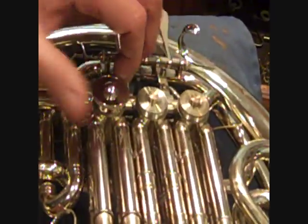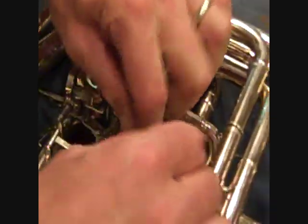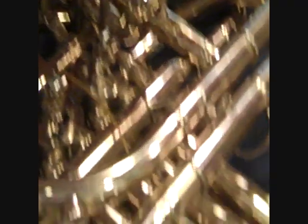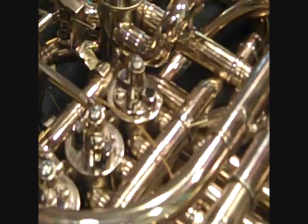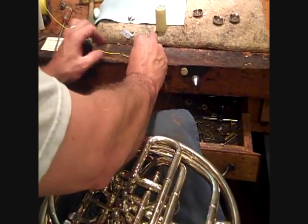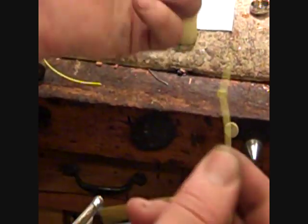Put the valve cap back on. Put the stop arm back on with the screw. Note: somebody has replaced all the screws on this horn with completely wrong screws. And lastly, we tie the valve. You need about a nine-inch piece of string. Tie a knot in one end, just like that.